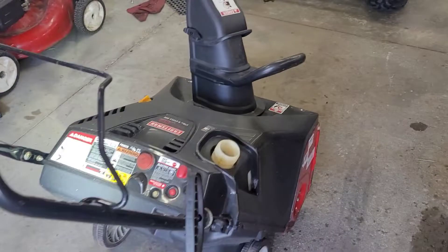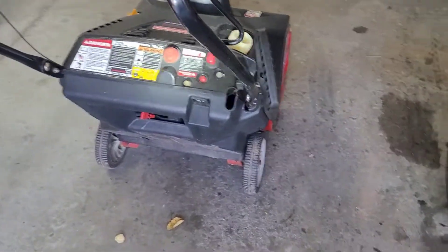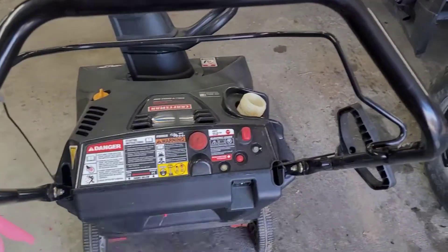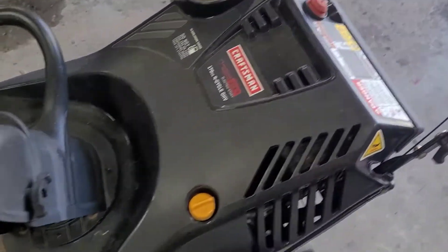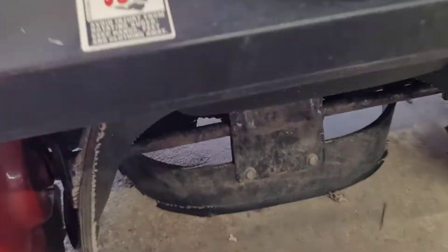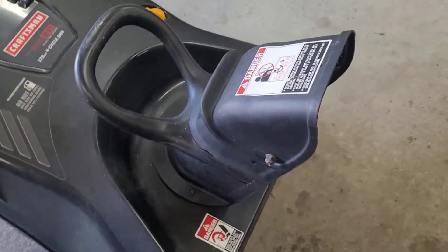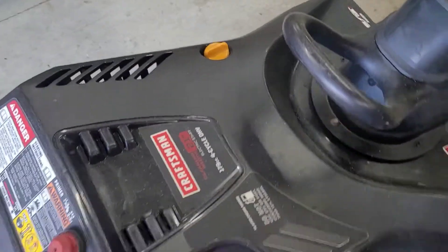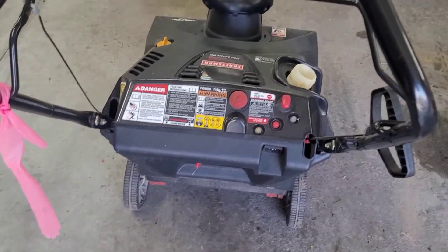It's been sitting out in the shed for a little bit. Like I said, I pick them up all year long and this one doesn't look in bad shape — the plastics aren't all busted up. These are a little bit rough, and there's a little bit of rust down here, but the directional chute works just fine. Let's try to fire it up real quick and see what we got.